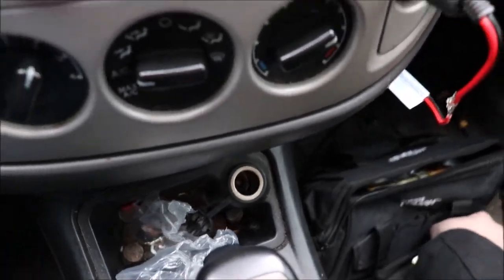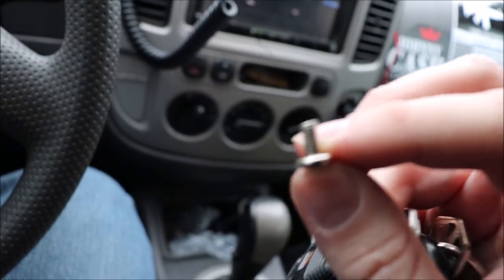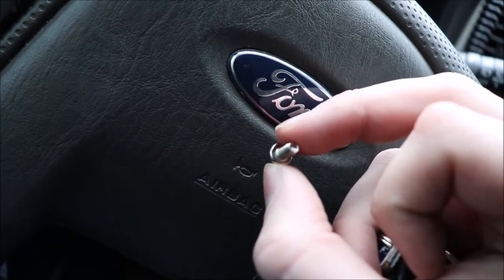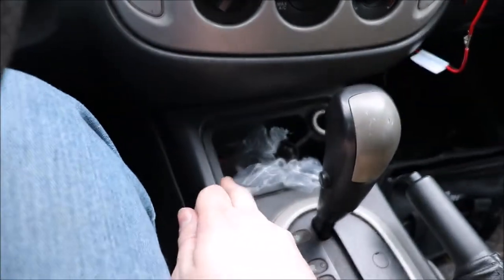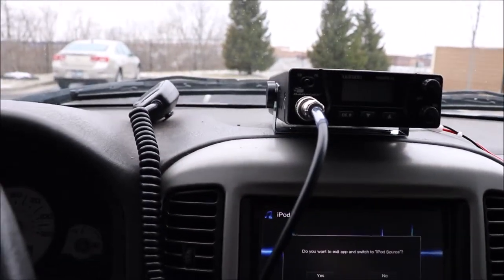These are the screws that came with the microphone holder, but unfortunately they have no tip, and I don't have a drill — so I've been screwing them into the dash. I need to get small screws like this to mount the mic somewhere. For now I'll leave it. The whole setup cost under a hundred dollars — probably not the best CB radio, but I'll really only use it off-roading with buddies.